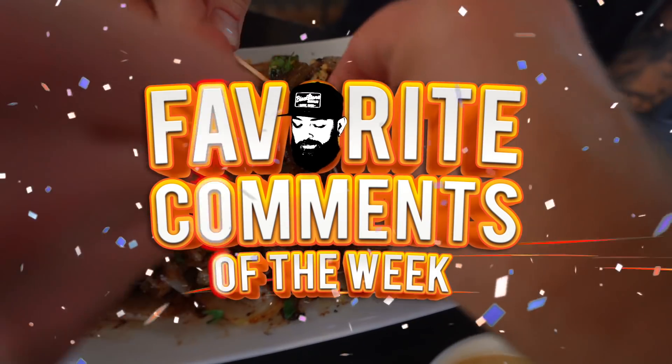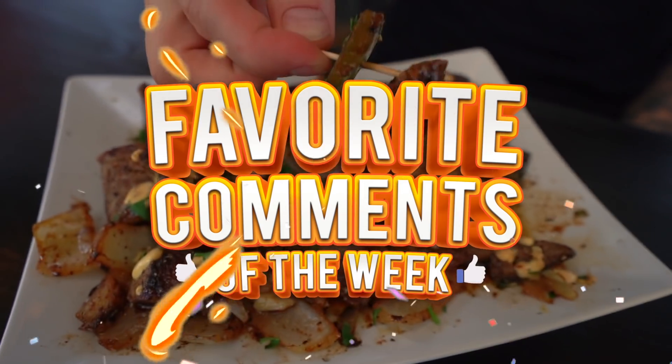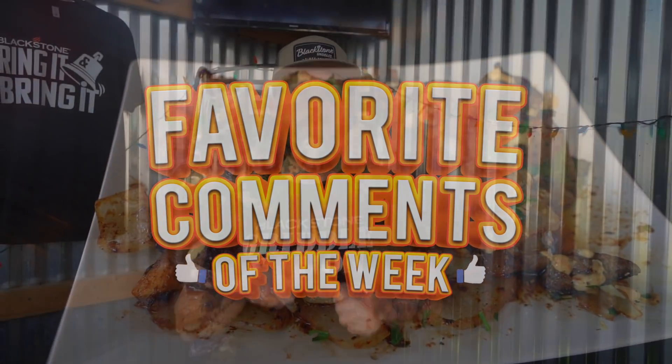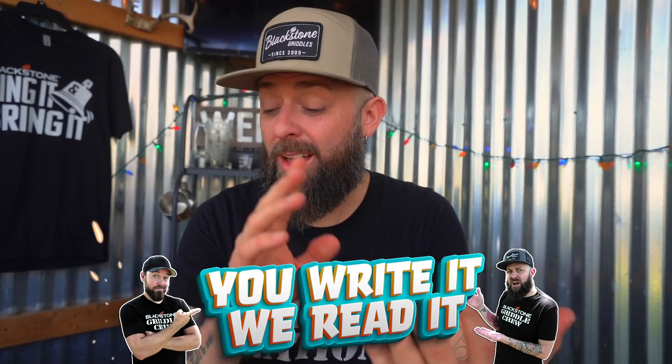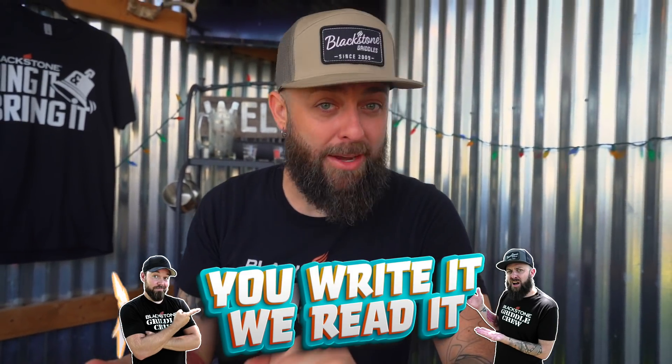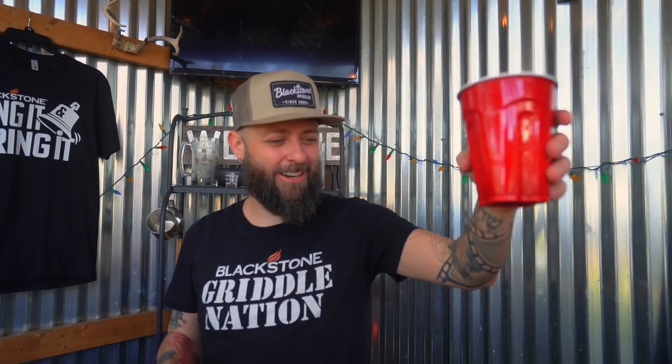If this is your first time watching this part of the show, this is the segment where I screenshot comments from you, the viewers. If it's on Facebook, Instagram, or YouTube, I'm going to see it and I'm going to laugh about it. In no particular order, the first one comes from Gary Hammond. He says: 'You guys are like bacon and eggs together, plus some heavy metal on the side.' Cheers. I dig that.